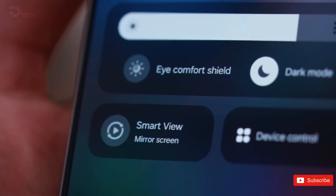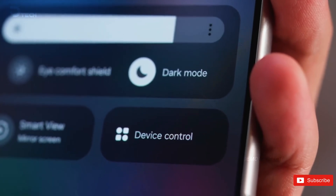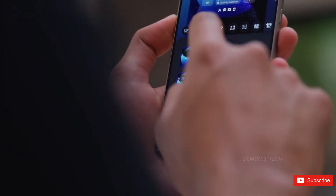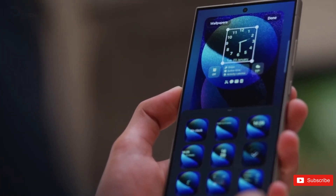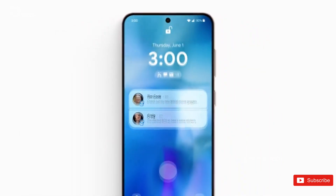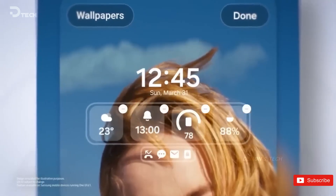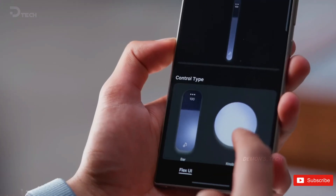Samsung's upcoming One UI 7.0 beta is just on the horizon, and going from what has been leaked so far, it will bring a major overhaul to Samsung devices that we haven't seen in the past few iterations. A lot of details are already available on the internet — some concrete ones, and some still rumors. We have compiled everything we know about One UI 7 and all the features we can expect from Samsung's Android skin.